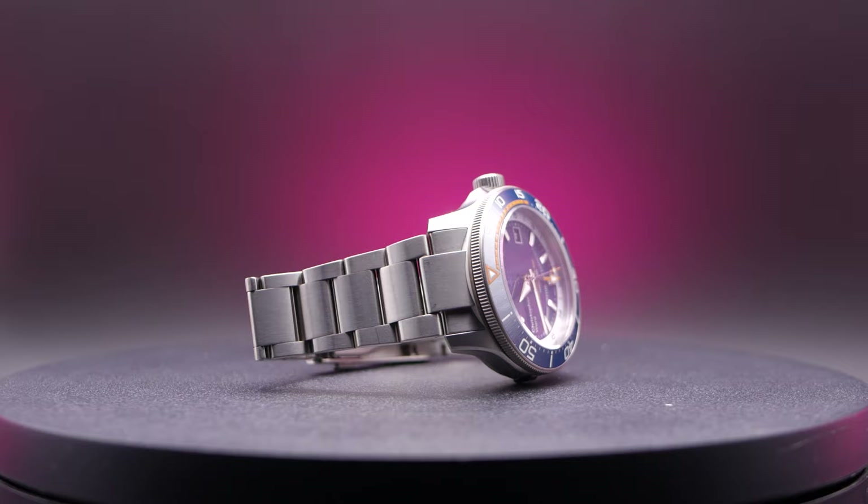I'm going to be comparing this watch to a couple of divers that I think would make an interesting comparison over the next few weeks, so be on the lookout for that. Till the next time, peace.